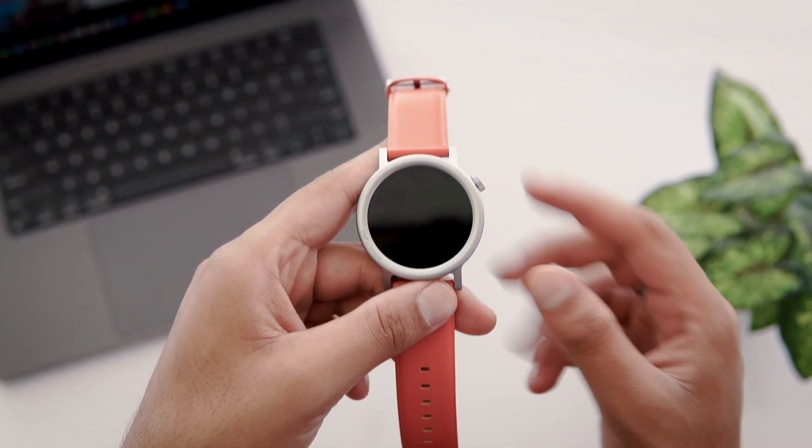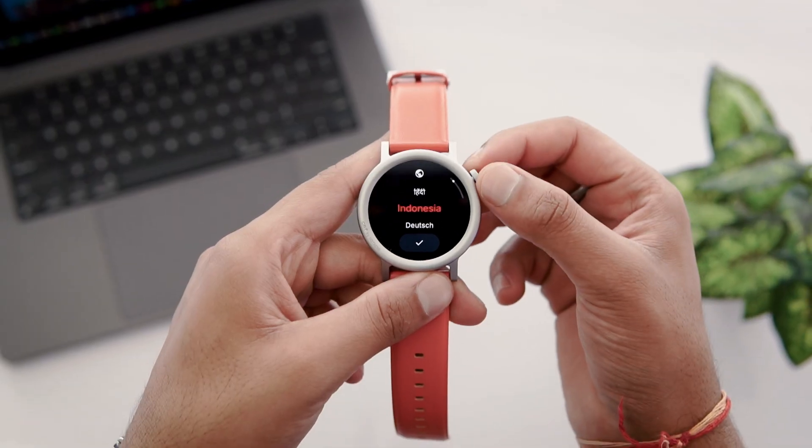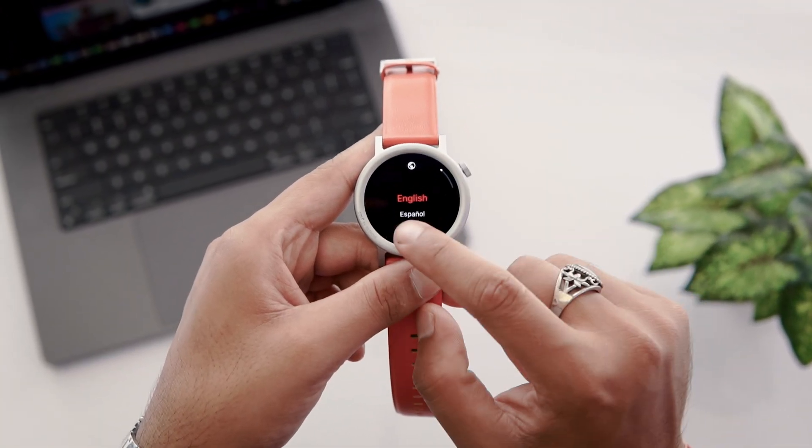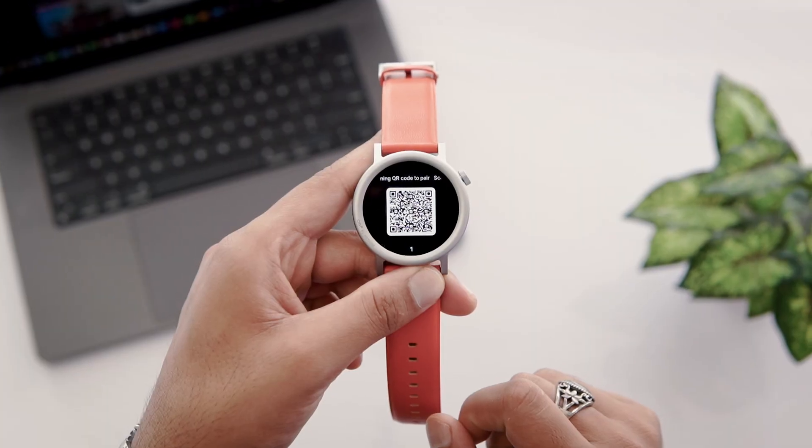Grab your watch and press the side button to initiate setup. Then you have to choose your language — I'm selecting English. After this, you'll get a QR code on your watch to install the companion app.